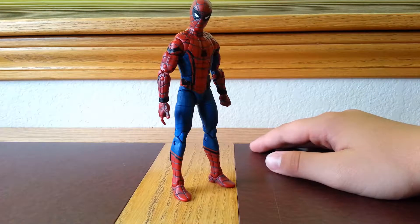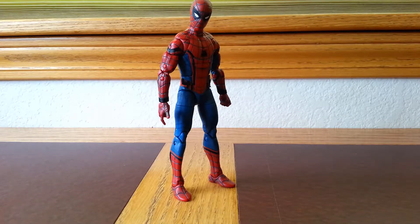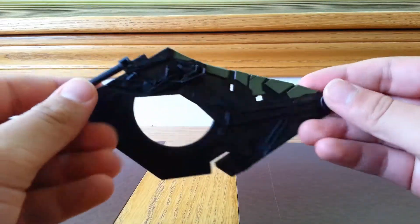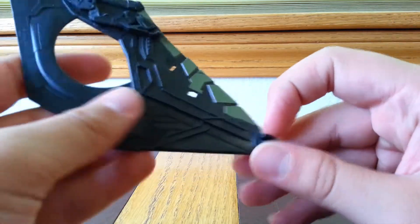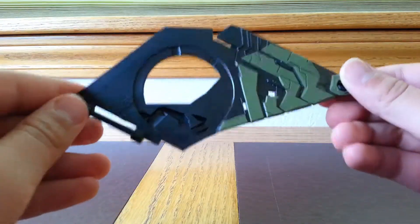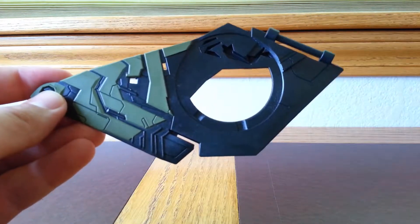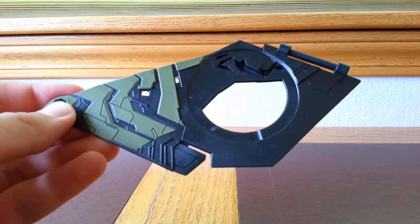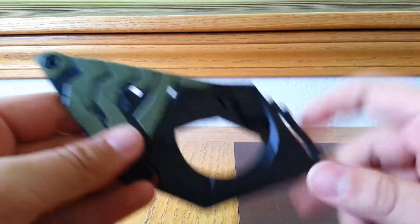He does come with a build-a-figure — or build-a-wing piece — and some accessories. So let's go ahead and take a look at those. This piece I think is like a middle piece to the wings. I'm pretty sure these connect or something. I'm very excited to complete the wave. We only need the three villains of the wave and then the wave will be completed and we'll have a full set.